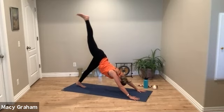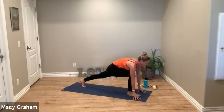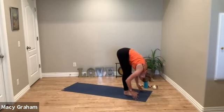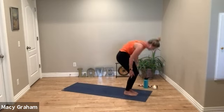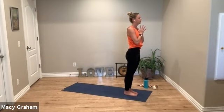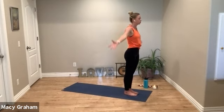Exhale, option to lift the right leg this time. Exhale, big step to the top of the mat, low lunge. Fold forward and relax. Curl the spine up, reach the arms high, exhale to heart center. Deep breath in, deep breath out. We'll move back into some side stretches.